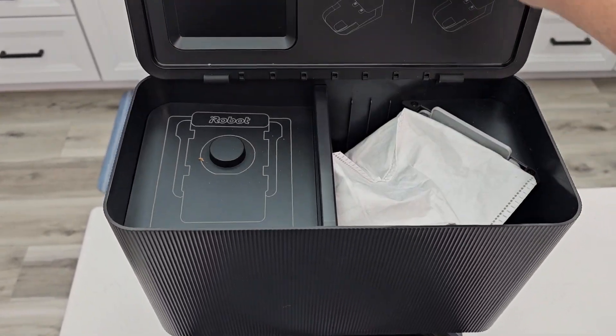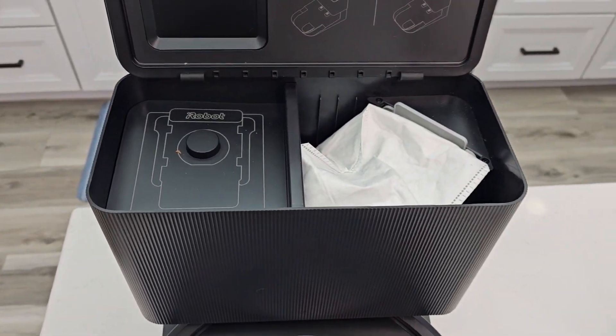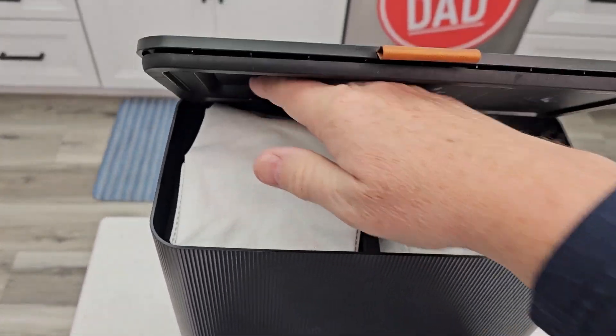Up here you're simply going to lift the lid. You may have your spare bag right here — that's where the spare bags go. They're made to fit right there and the lid will close.